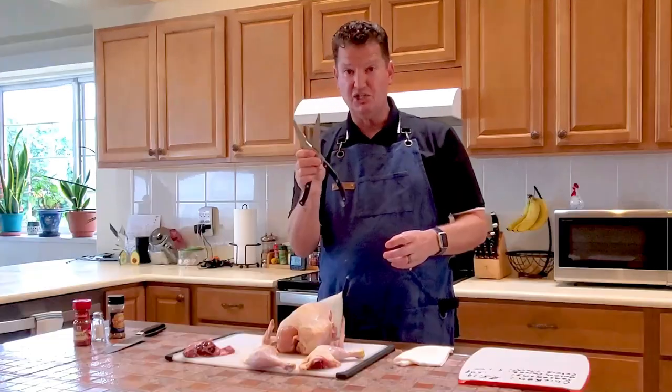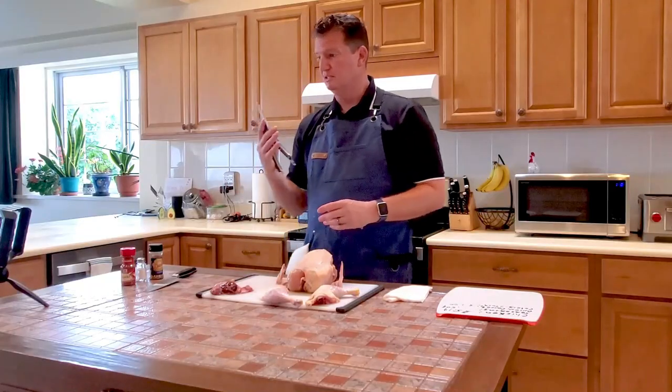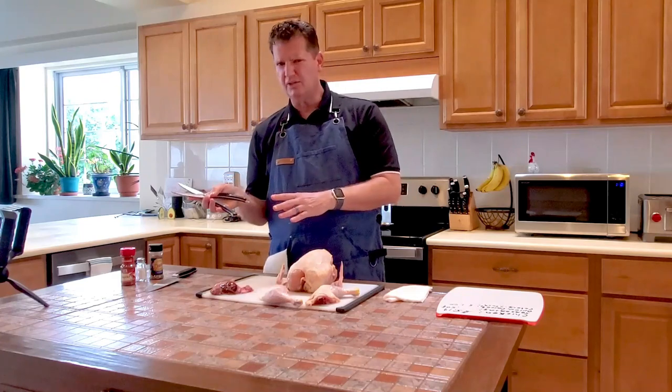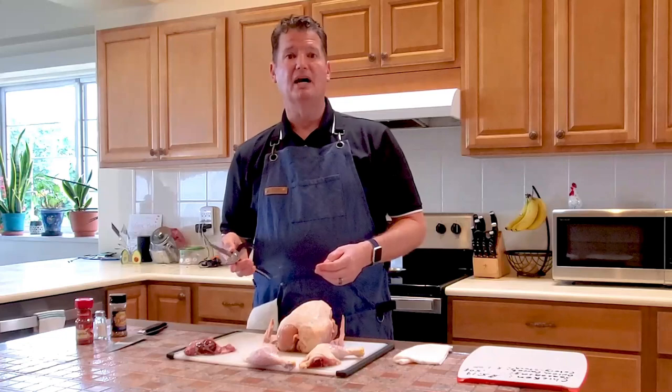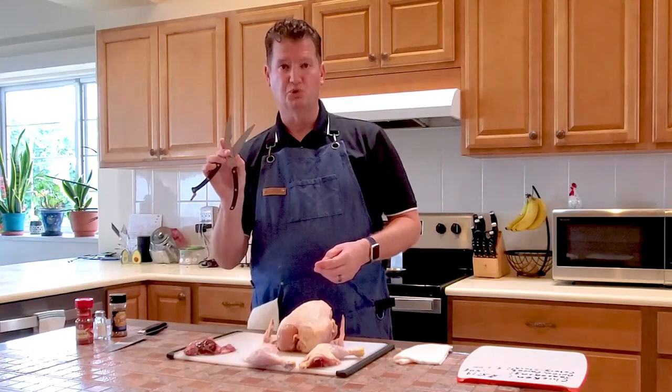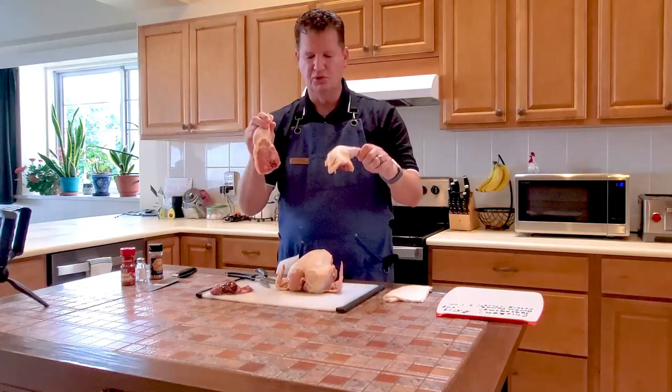I'm showing you with kitchen shears because I figure a lot of you are probably beginners, and it's a lot easier to cut up a chicken — especially for beginners — with poultry shears versus a knife. There are plenty of videos out there on using a knife, and if you're already good with a knife you can certainly do that. But for beginners, I think it's good to use poultry shears.